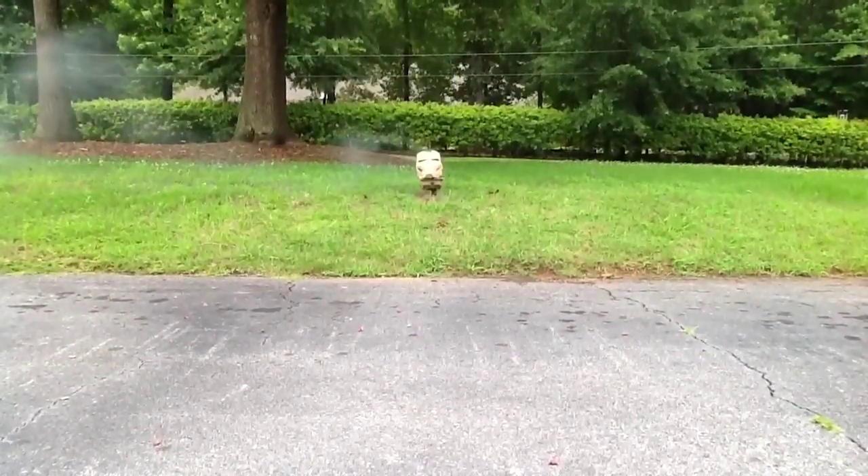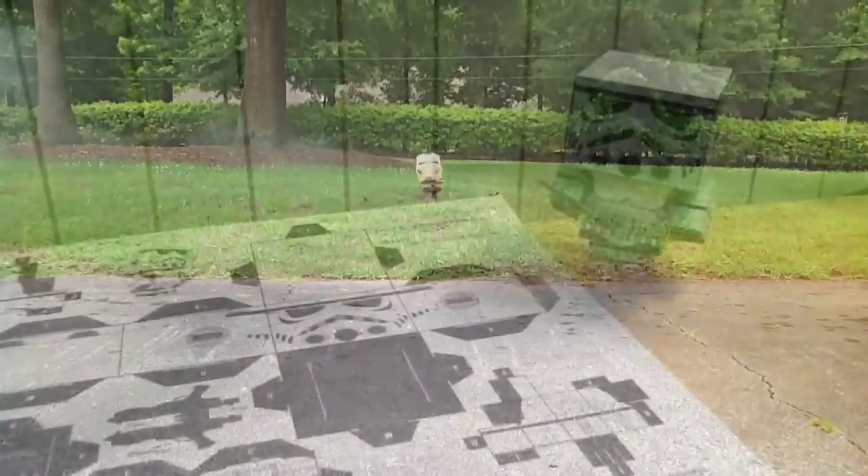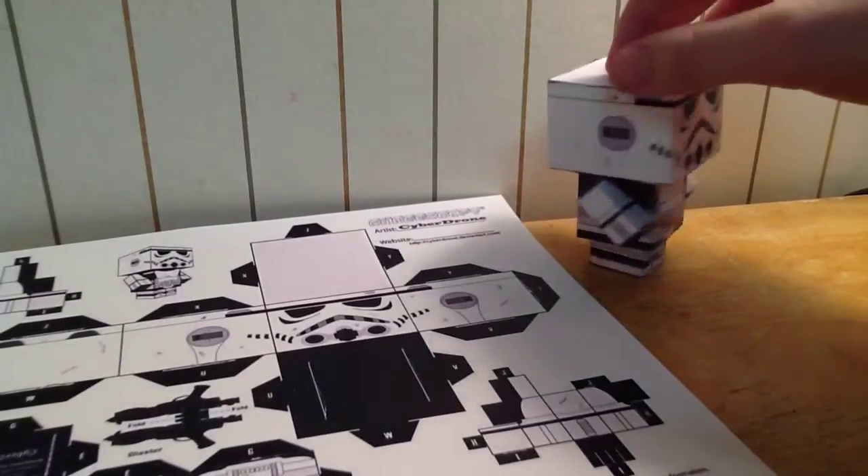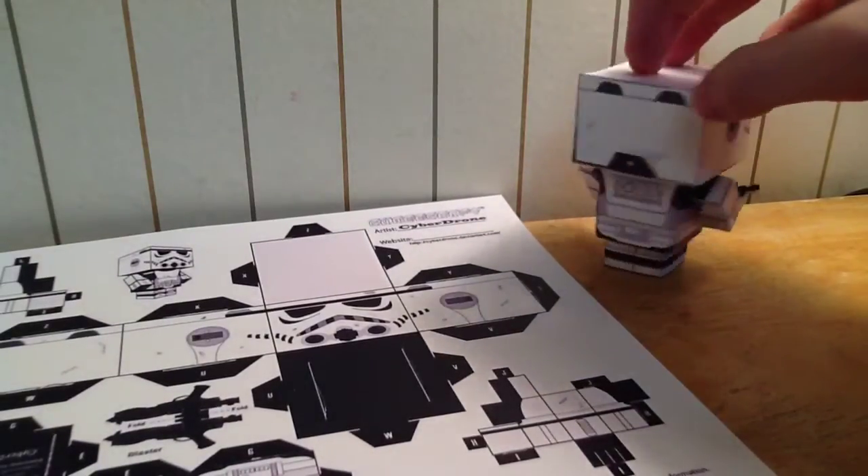Welcome to Joshua's Prime Video! Hey guys, I realized I haven't done a video that wasn't related to Iron Man in a while, so here's a quick little papercraft video. This is a video showing off this papercraft stormtrooper that I got off of the internet.